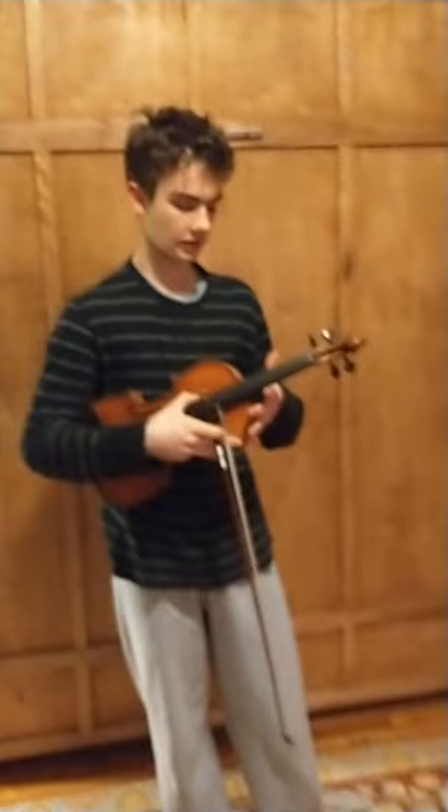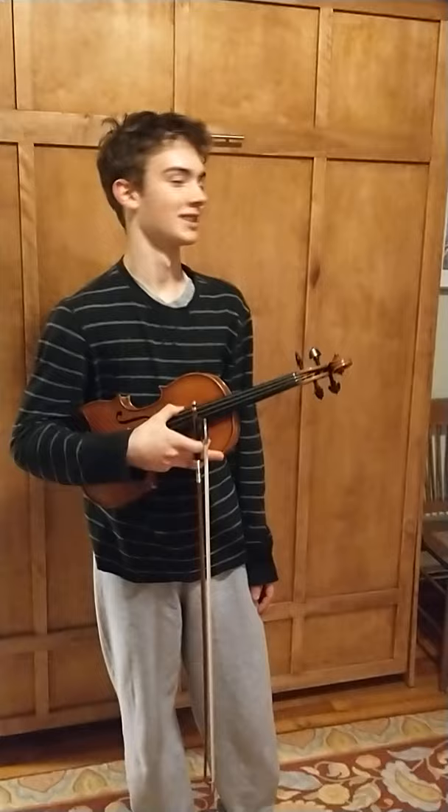I don't know what else to play. That was a pretty good run. It's amazing. You like that? I love it. What do you like about it? The sound is a lot sharper, and it might just be because of — I think it's just better than my violin.